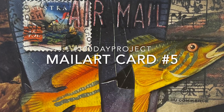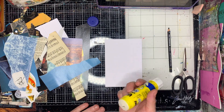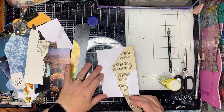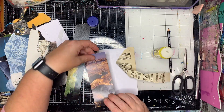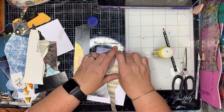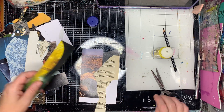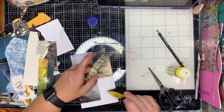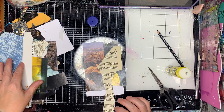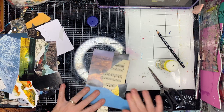Today I'm channeling Nick Bantock in making a mail art postcard based on one of his famous pieces of work from Griffin and Sabine, the book. If you've never checked out Nick Bantock, please go and search him on the internet — he's got amazing artwork. If you can get your hands on a copy of Griffin and Sabine, it's the most amazing book ever. It's got its own little envelopes in it, you can go and read other people's mail — that's the way the story's written, I'm not actually advising stealing people's mail. It's a really fun book and there's a whole series of them.